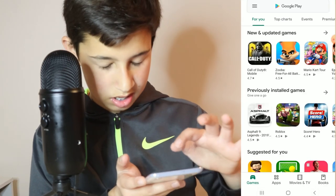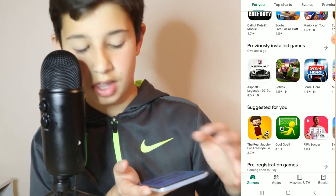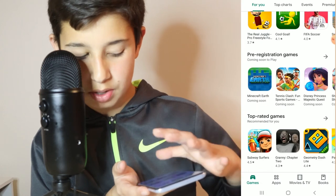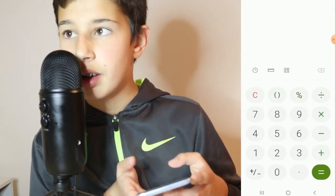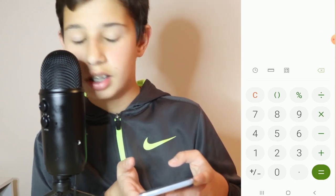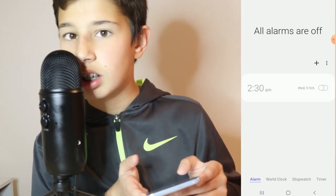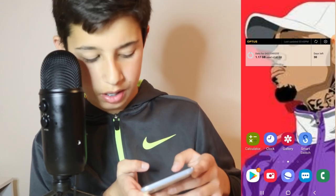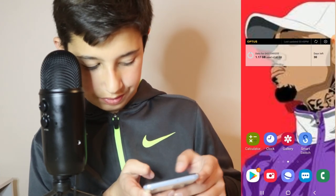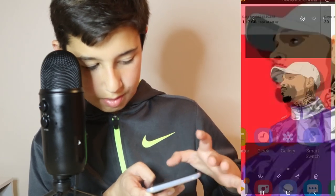I prefer Google Play Store than App Store because it has more games and apps and stuff. Calculator for the mathematical stuff I need to learn and calculate. Clock — when you need to tell the time.